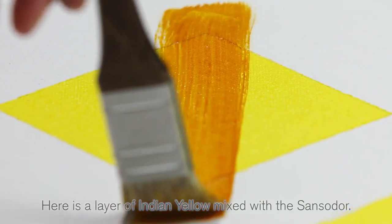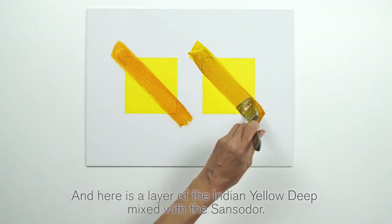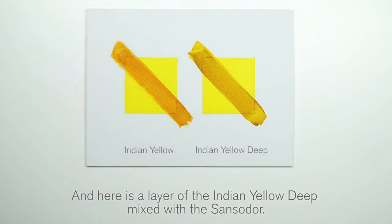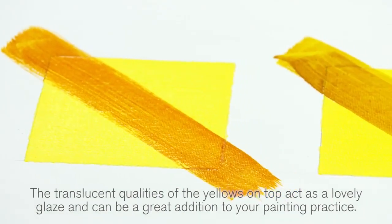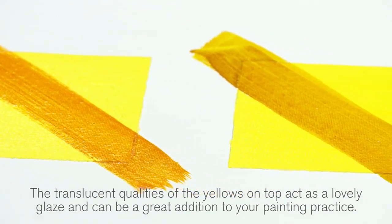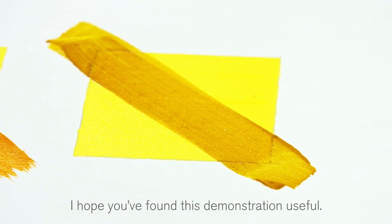Here is a layer of Indian Yellow mixed with the Sansador. And here is a layer of the Indian Yellow Deep mixed with the Sansador. The translucent qualities of the yellows on top act as a lovely glaze and can be a great addition to your painting practice. I hope you've found this demonstration useful.